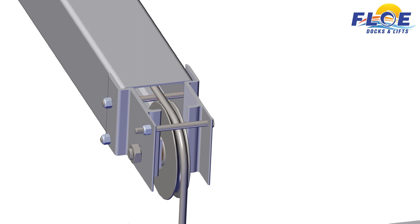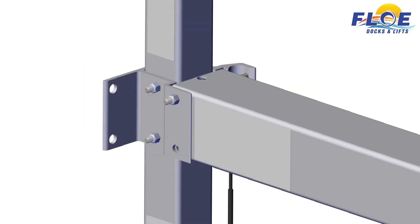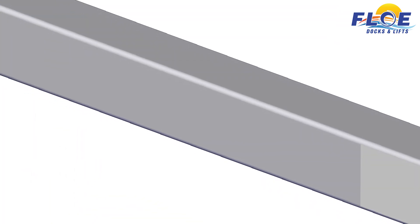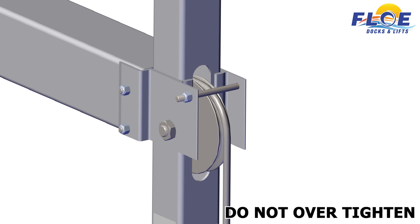Now you may torque the bolts. Start on corner B. Torque the highlighted bolt to 35 foot-pounds. Torque the highlighted bolts to 40 foot-pounds. On corner A, torque the highlighted bolts to 35 foot-pounds. Torque the highlighted bolt to 5 foot-pounds maximum. Do not over tighten.